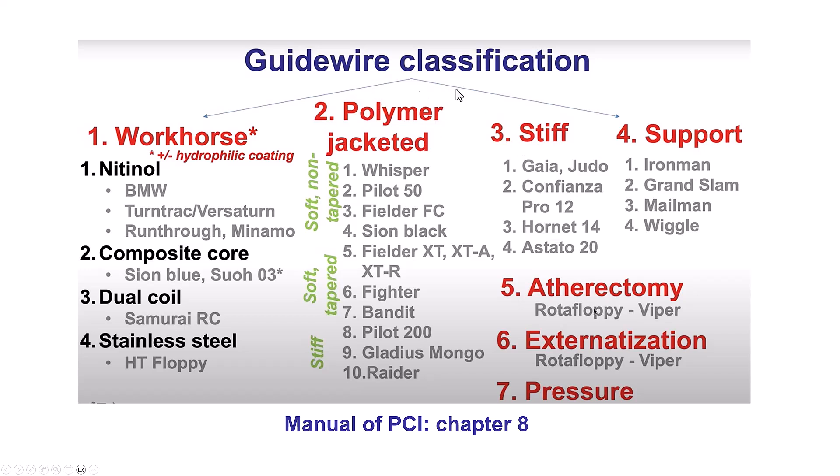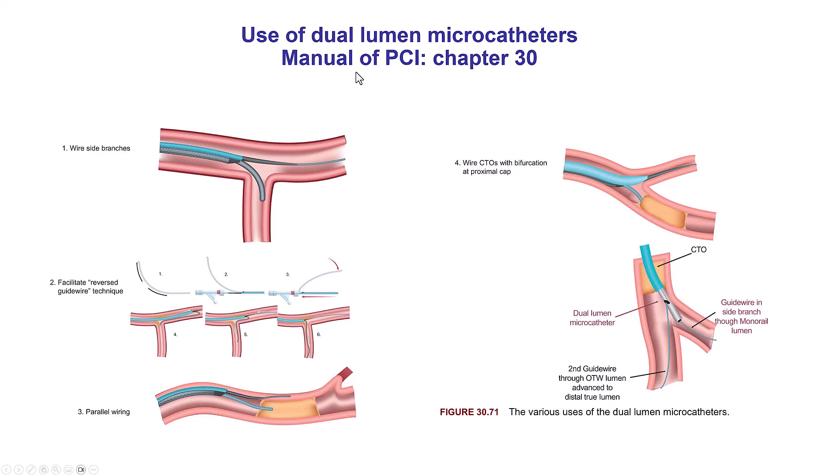Once again, these are the two categories of wires — the polymer-jacketed and the stiff, especially the stiff polymer-jacketed — that are typically used for CTO PCI. They're not typically used for regular PCI, especially the stiff-tipped guidewires. But in our case, the Gaia II 4-gram tip wire was successful in crossing this LAD during STEMI.